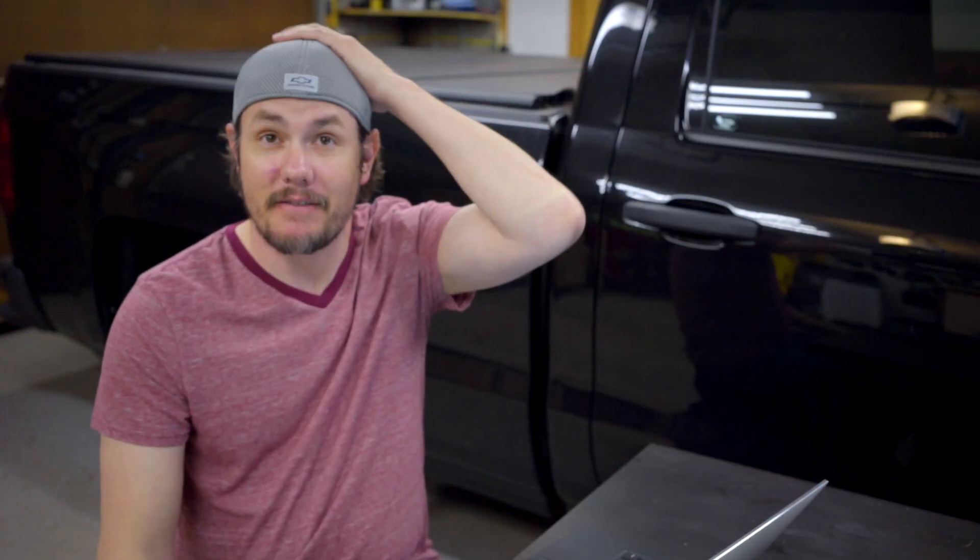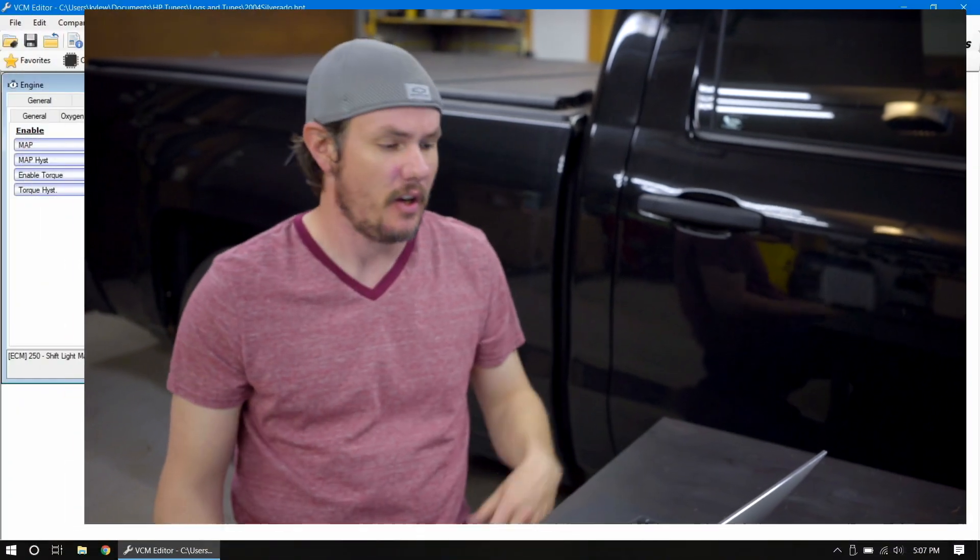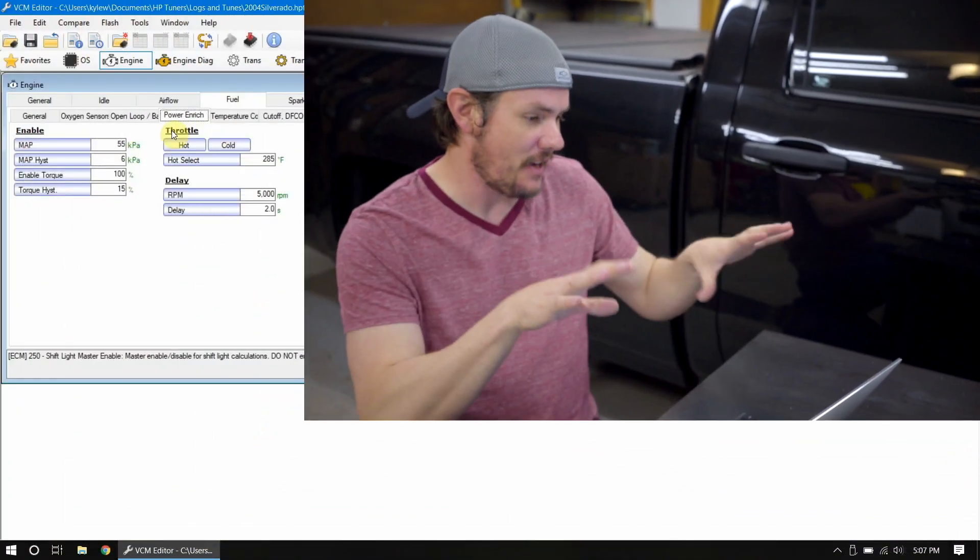Let's grab the laptop and open up some maps. We'll do the same thing we did on the speed density histogram setup — open up a tune from an '04, a 2010, and a 2015 or 2016. I've got a 2004 Silverado opened up. We're underneath Engine > Fuel > Power Enrichment, looking at kind of the basics here.